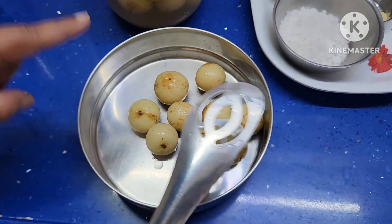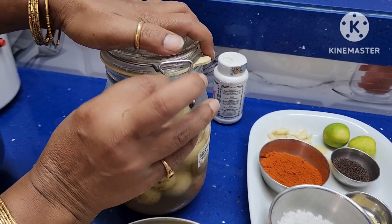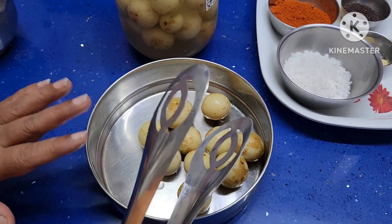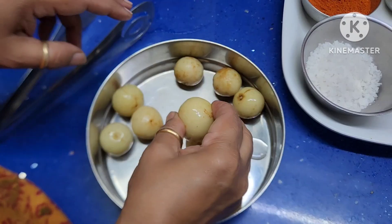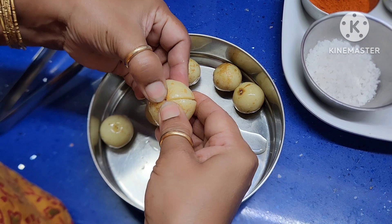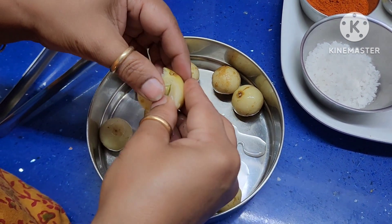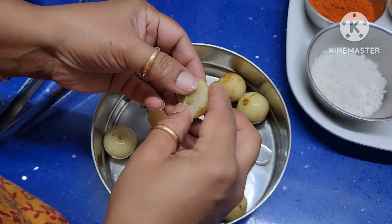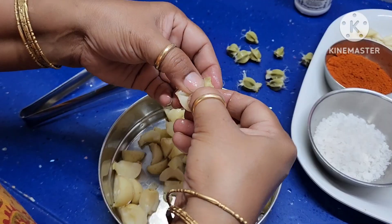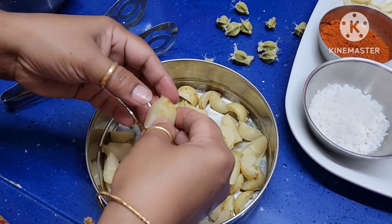I am taking 10 pieces of amla. This amla I am going to make into pickle. Take out the seed — if you press it you can take out the seed very easily. Separate them like this.